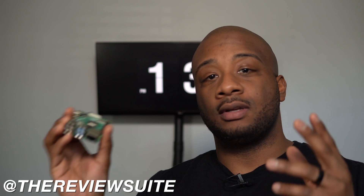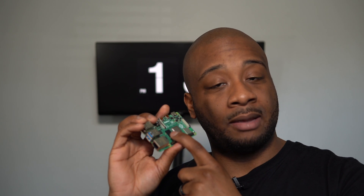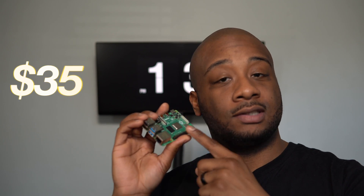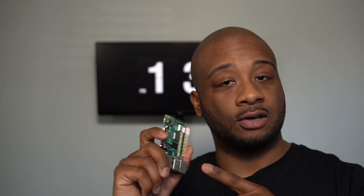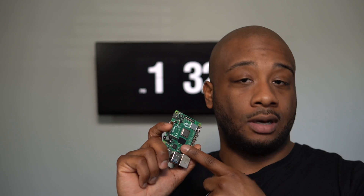What's going on everybody? I'm Jason with the Review Suite. If you haven't heard, the Raspberry Pi Foundation just dropped the price of the Raspberry Pi 4 2GB model from $45 to $35. If you've been thinking about getting into single board computing, now is a great time because $35 is a deal on this board.